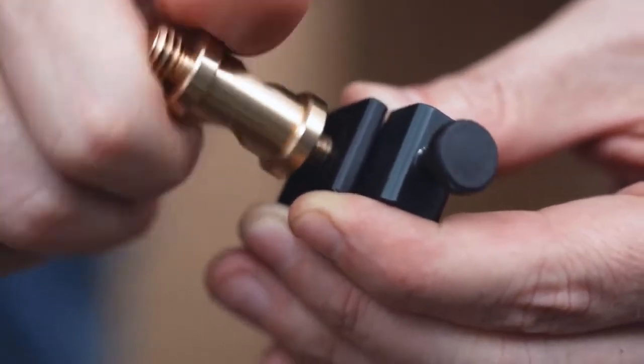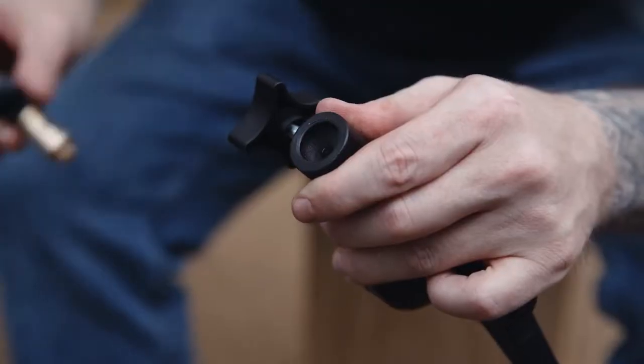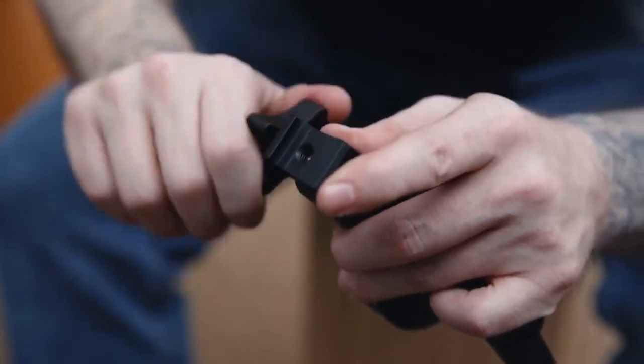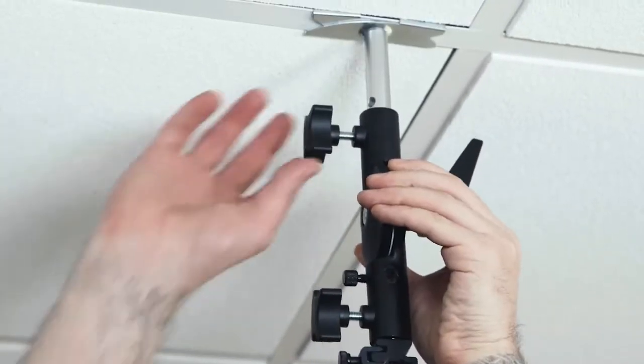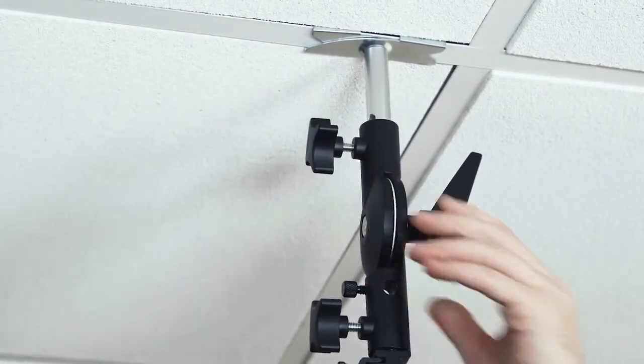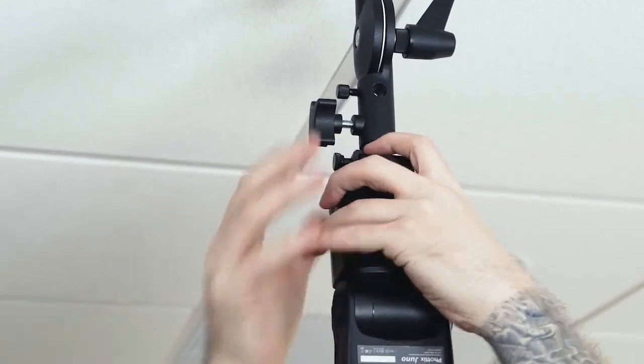We'll screw the male 1/4-20 thread from our double male stud into the hot shoe adapter. Next, mount the cold shoe adapter and stud combo into one of the baby receivers of our umbrella adapter. We'll mount the umbrella adapter by placing the baby receiver on the stud of our drop ceiling adapter. Lastly, mount our flash into the hot shoe and turn the set screw until secure.